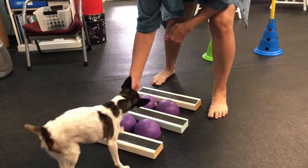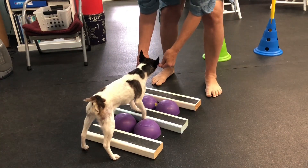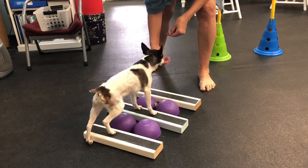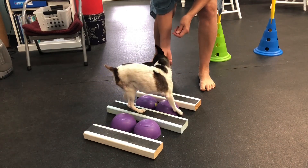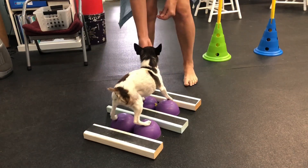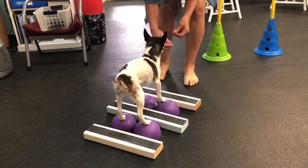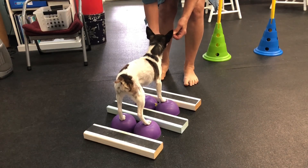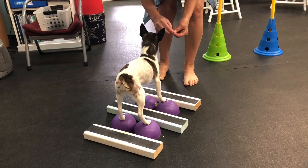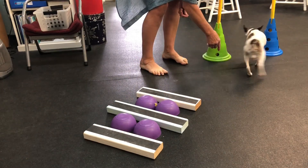Okay, one more time. Nice and slow. That a boy. Nice and slow. Oh, good job, good job. Yes. Nice and slow. Oh, here you go, Simon. Look at you. What a good boy. What a good boy you are. That's awesome, Simon. That's awesome. Okay, let's go ahead and get up. Yay, Simon!